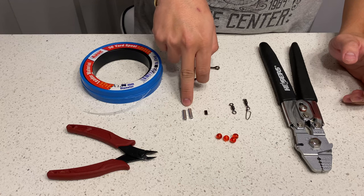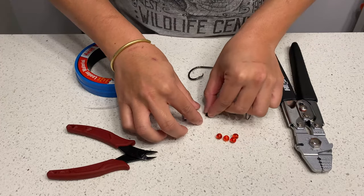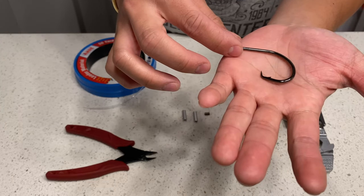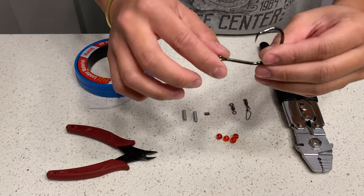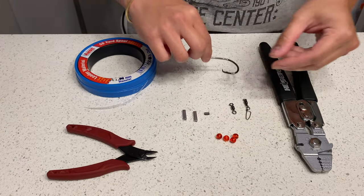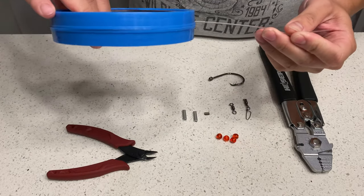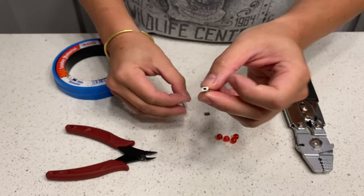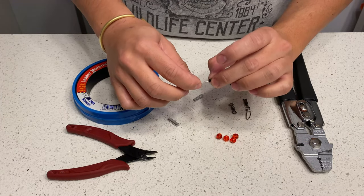You need two big crimps — a main crimp and a smaller crimp — but the hole size needs to match the mono you're using. You also need a circle hook; when the fish grabs it, it will catch on the fish and the fish will set the hook by itself. This is an Owner hook — I think this is the Owner Mutu — size 9/0. The mono I'm using is 150-pound, with a diameter of 1.2 millimeters, so you will need to match the diameter of your crimp.